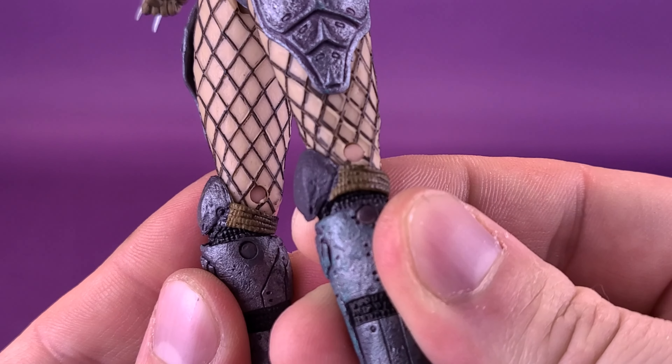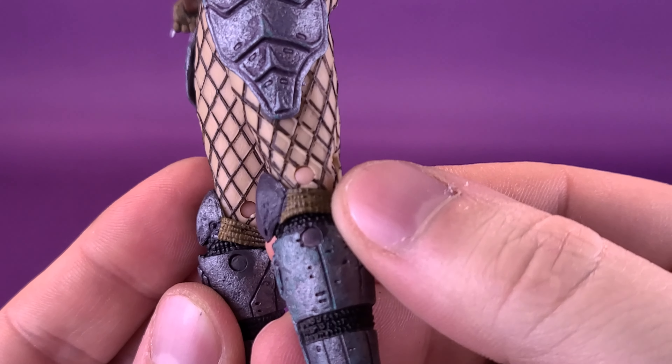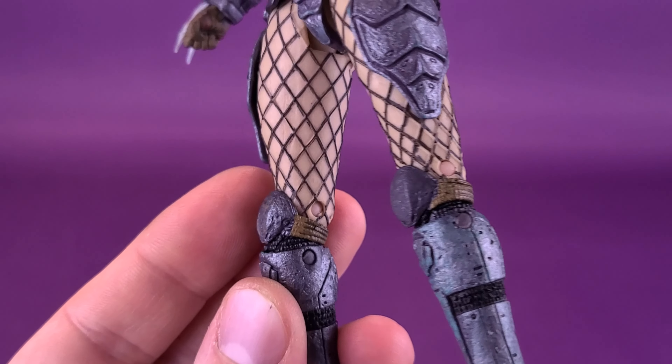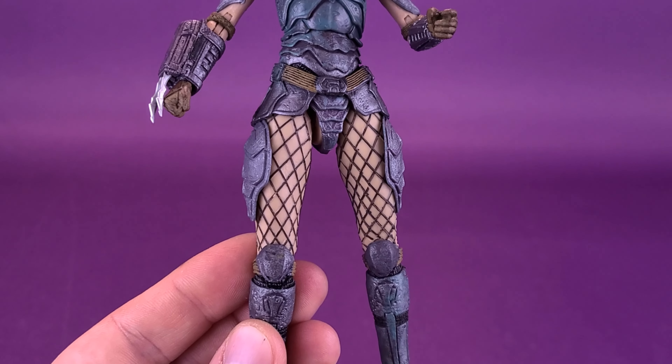Perhaps the pegs located in her knees aren't clearly the same color as the rest of her legs — it's definitely a more warmer flesh tone — but it's small, and when you're looking at the figure from the front it doesn't really bother me too much.